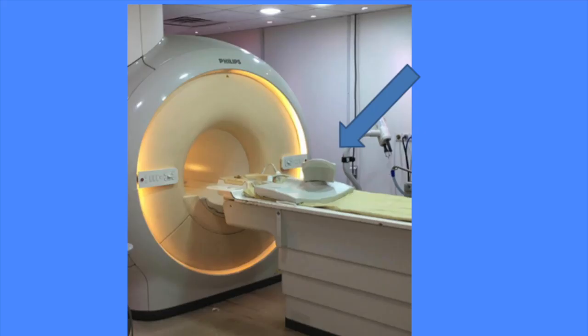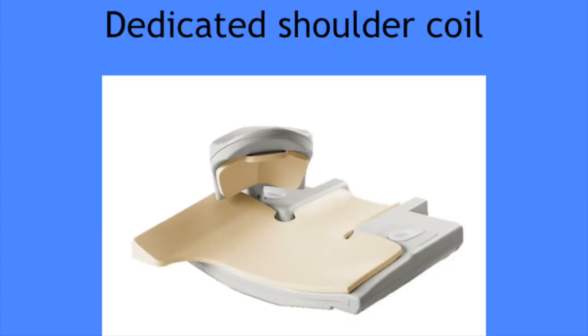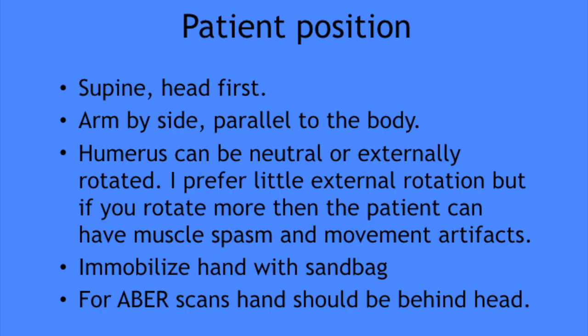Now a little bit about the hardware. You need to image the shoulder in a 1.5 or 3 Tesla machine — higher field strength is preferable because it increases the SNR. You need a dedicated shoulder coil; if you don't have one, you can image with a surface coil, but a dedicated coil is preferable because it will also improve the SNR.